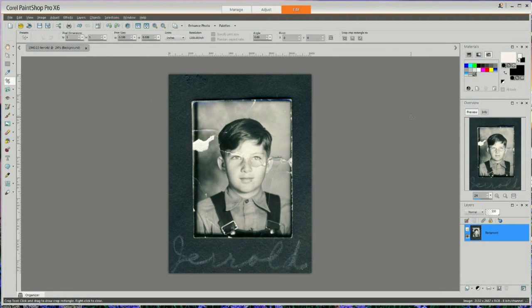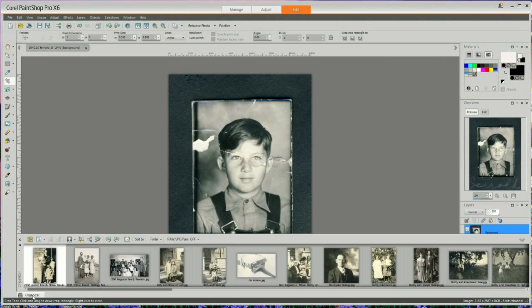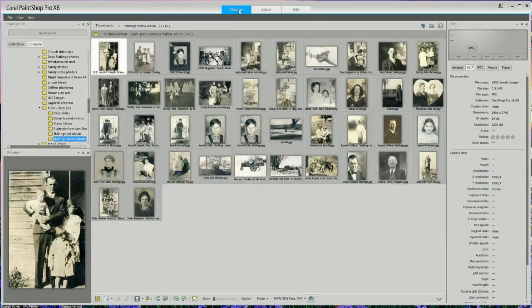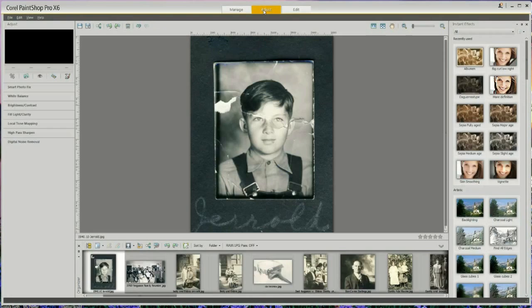Now that I have this picture saved, down in the lower left corner is the folder where everything is saved to. The file should be around here but it's not showing up yet — to get this photograph to appear I need to go into the Manage tab and select it, and then I can come back to the Adjust tab and to the Editor.